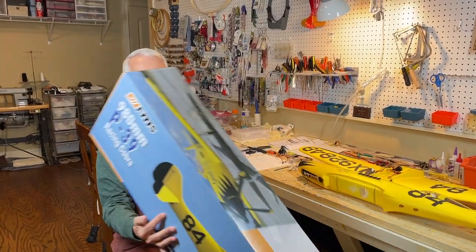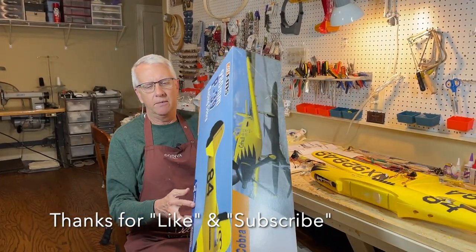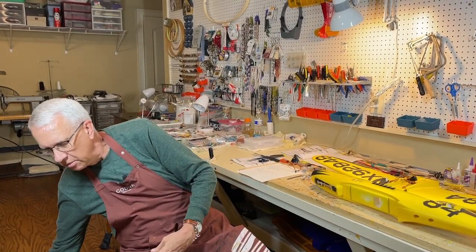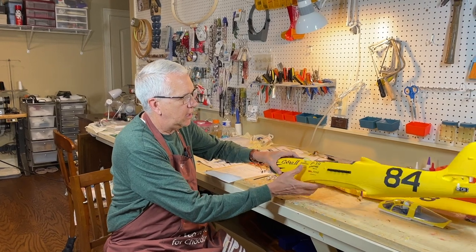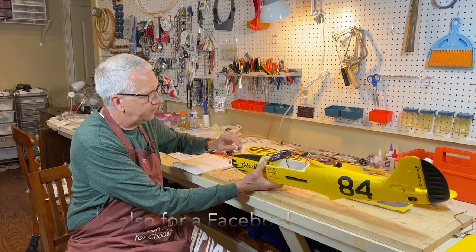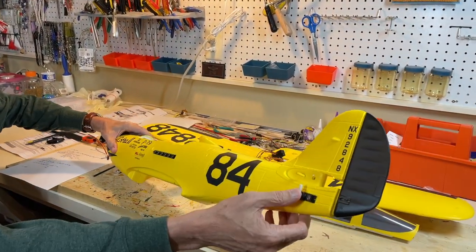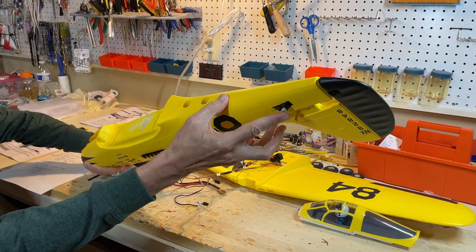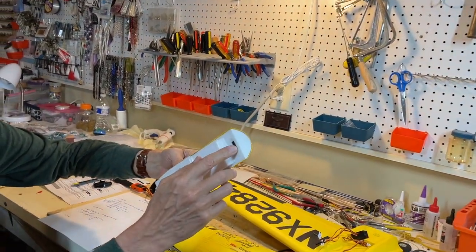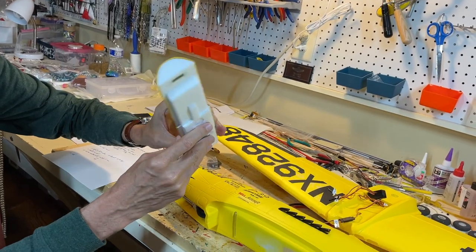This is the box the P-39 comes in — very nicely packed, everything came fine. Inside the box you get a fuselage, electronic speed control, motor, and various servos including a retractable nose gear, rudder servo, and aileron servo. This is the canopy top — it's just a magnetic hatch in back with a notch in front. They did a very good job on this.